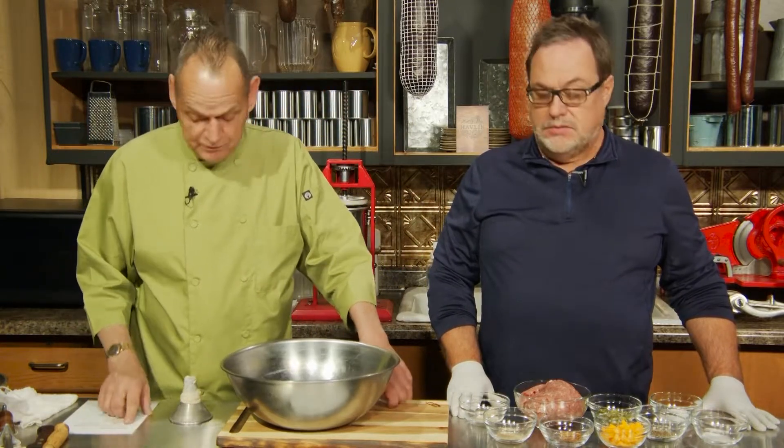One, two, three in the kitchen — it'll take you probably less than five minutes. We're going to use pork shoulder again. This recipe is three pounds.